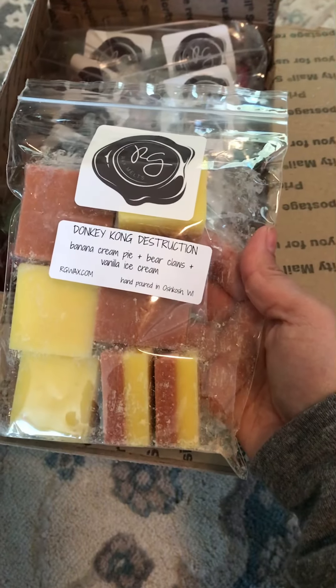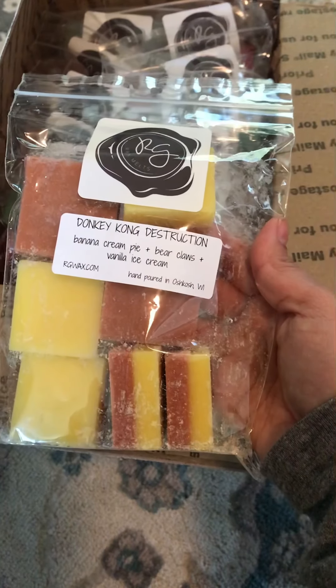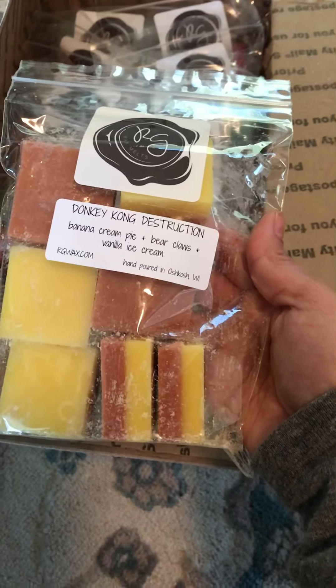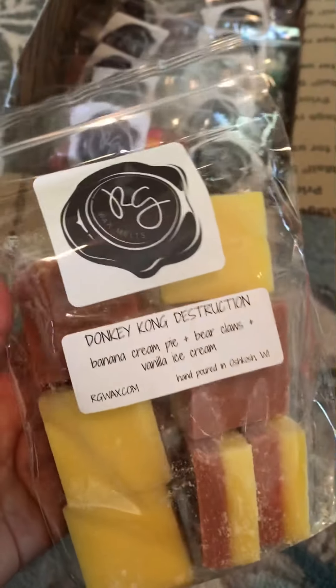This is Donkey Kong Destruction and the notes are Banana Cream Pie, Bear Claws, and Vanilla Ice Cream. It smells so good.